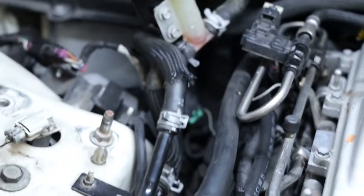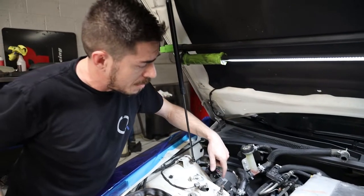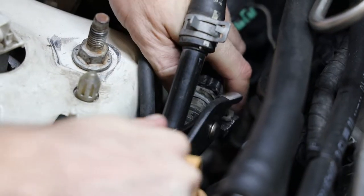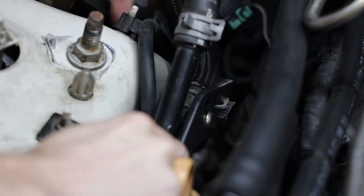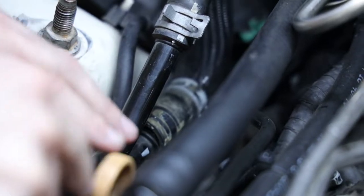The tank is essentially just replacing this, so this hose is going into the tank and we have a replacement hose going back into there from the bottom of the tank. There's one more clamp down here. It's a little awkward getting in there — a trim-popping tool can help get that hose off.